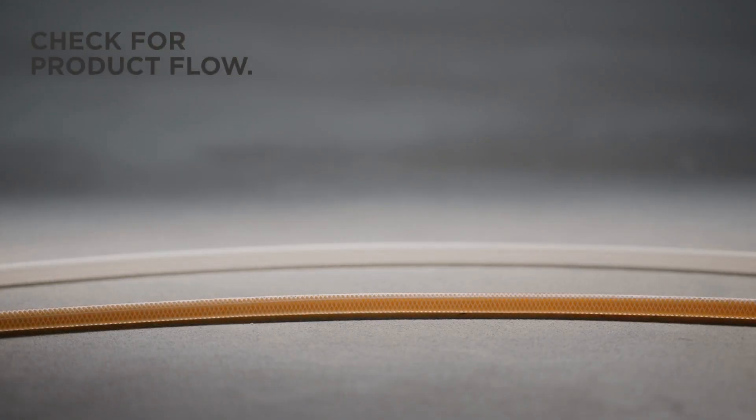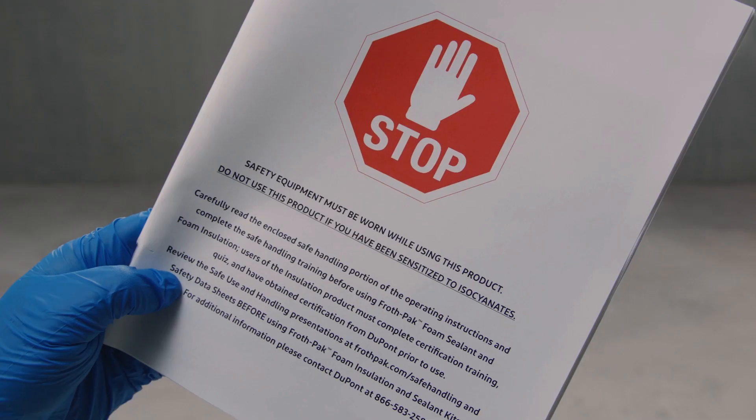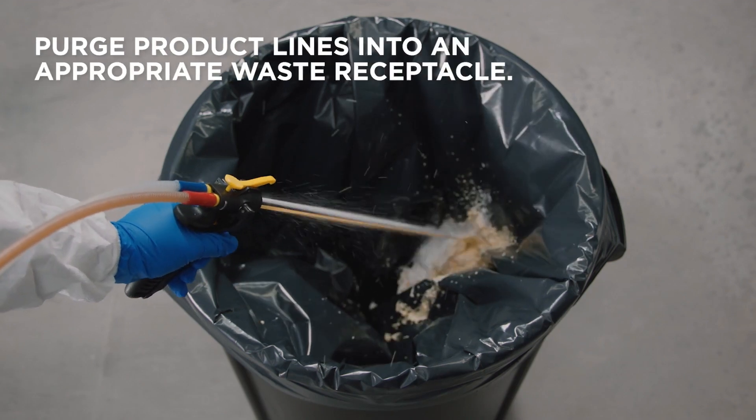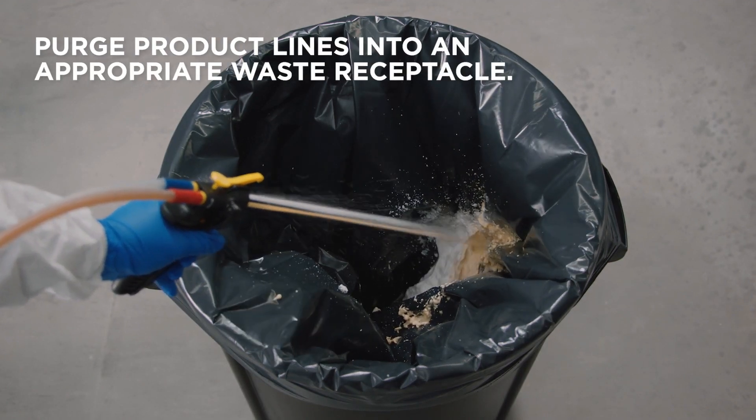Then, check for product flowing through lines. If there's no product, shut tanks off immediately and check the troubleshooting guide in the manual. Pull the trigger of the Instaflow Dispenser and spray until both streams are equal.